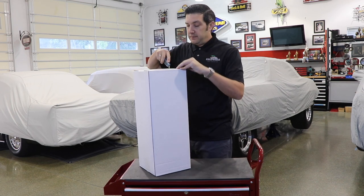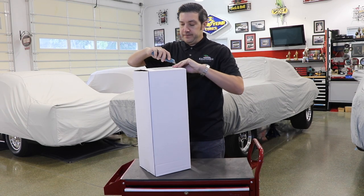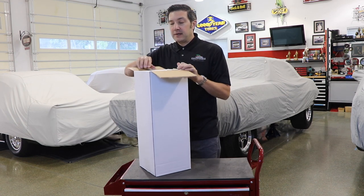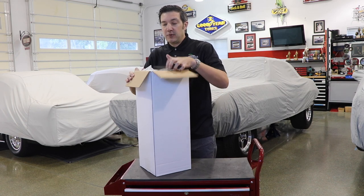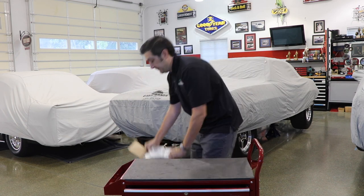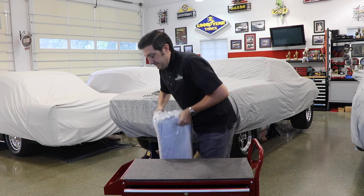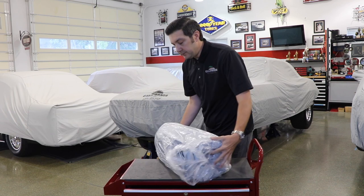So be careful when doing so. Your car cover is going to come poly bagged to keep it nice and clean during shipping and transit.